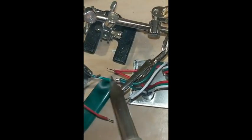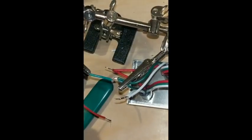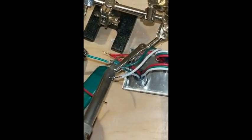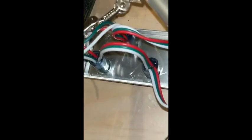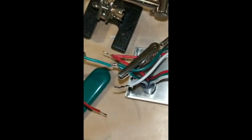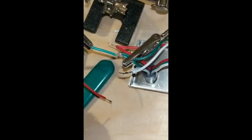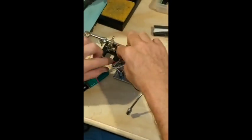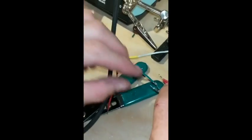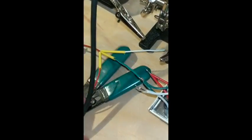When they're both tinned, you just put them together like that. You don't even have to do anything but drop the iron on there and it just flows together, because they're already tinned. That's really cool — if they're tinned, it'll do that automatically. They don't even need to be twisted together, they just need to be touching each other.